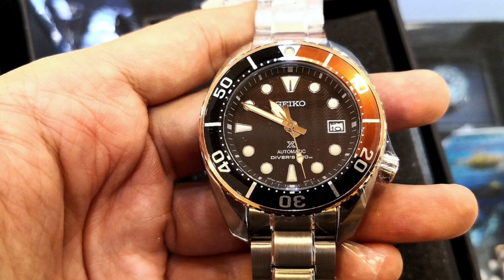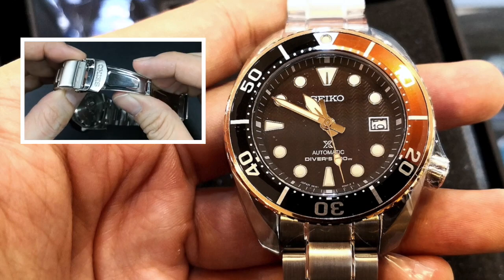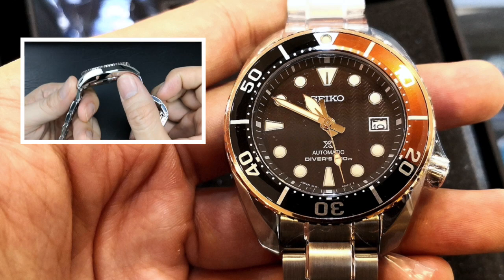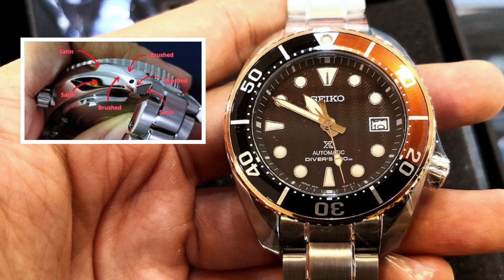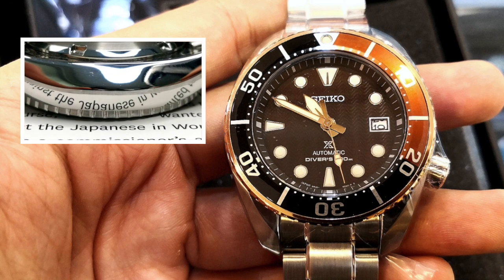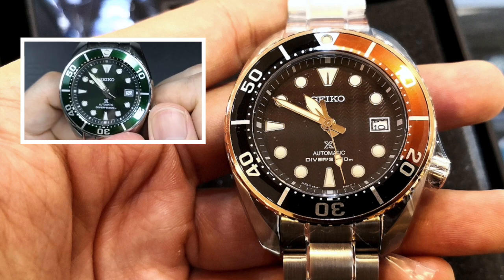A couple of weeks ago, I did a full review on the Seiko Sumo Green, the SPB103J1. If you'd like to check out how that watch faired or the specification of today's watch, I'll put a link in the description below, as the specifications are exactly the same, save for those that I will be mentioning here.